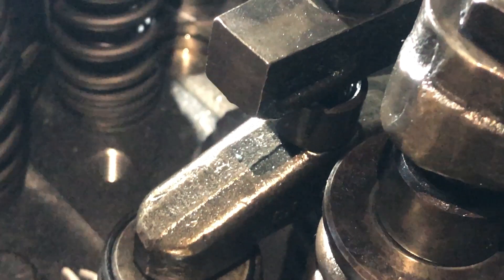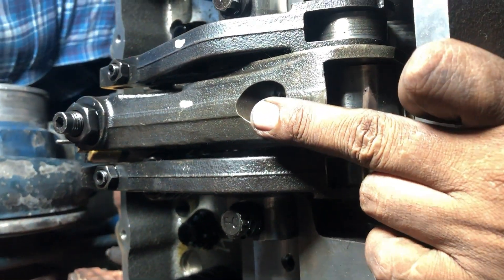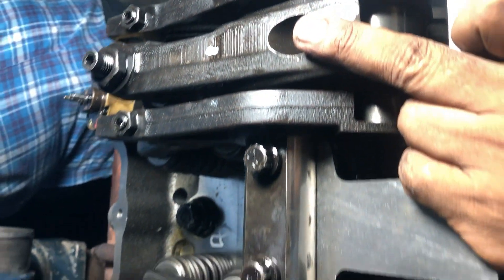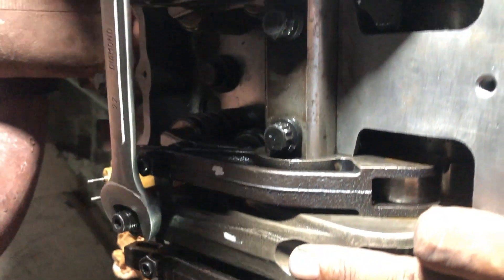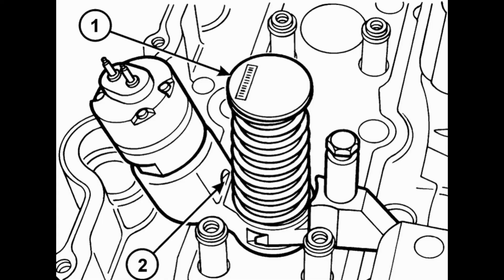Now you can adjust the rockers. With number one cylinder set to TDC on its compression stroke, you can adjust the height dimensions for number three, five, and six cylinder injectors. Three, five, and six injectors will be adjusted in the first step. The dimensions are to be measured from the top of the unit injector to the machined ledge on the fuel injector body as shown in the picture. The height should be 78 mm.